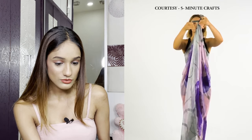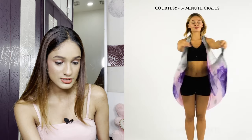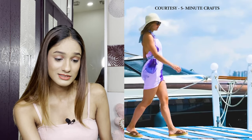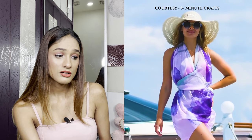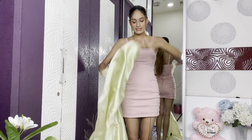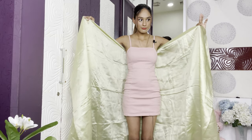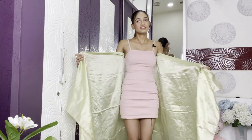Hack #2 features one heck of a big sarong. She ties the two ends together and puts them behind her neck, then wraps the leftover fabric around her waist to make a cute little dress — I love this. I don't have a sarong or a chiffon dupatta, but I do have a silk scarf which is pretty big. It's definitely not chiffon, so I'm expecting some bulk and slipping, but I just want to see if this hack works.